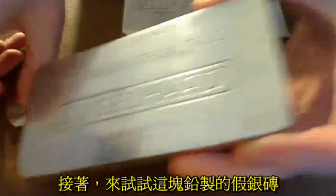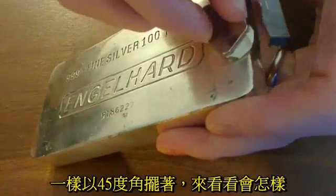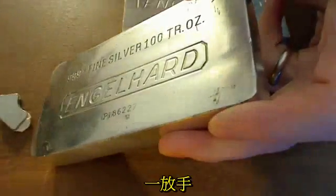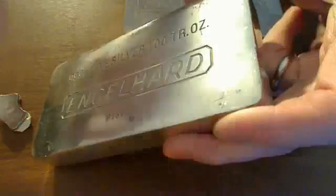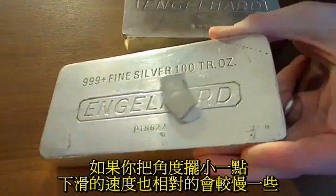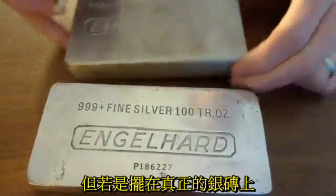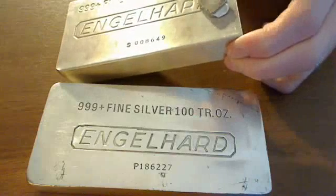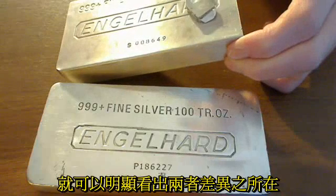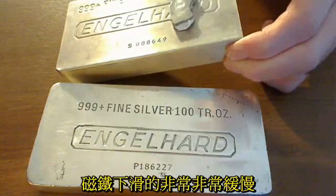The lead bar looks a lot like the real bar. Again, we put it at about a 45-degree angle and look what happens — you let go and it slides right on down. If you do it at a smaller angle, you'll notice it goes slowly, but even compared to the real silver bar, you'll notice a much bigger difference. At a small angle, the real silver goes very, very, very slowly.